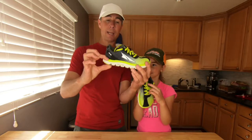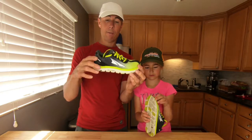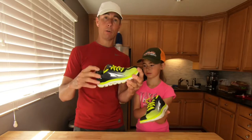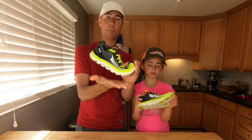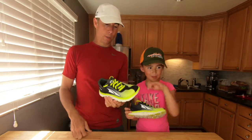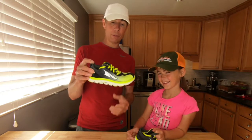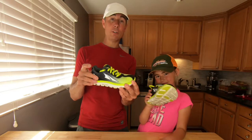Zero drop means a shoe that doesn't have a raised padded heel — the padding from heel to forefoot is the same. You don't have an extra-cushioned heel for heel strikers; instead you have a padded shoe that supports forefoot or barefoot-style striking. So far Bailey has had a couple of runs in this shoe — it's new for her. We recently found this shoe available for sale; someone actually had it in stock in Bailey's size. I hope we continue to find it as her feet grow. This is the Altra One.